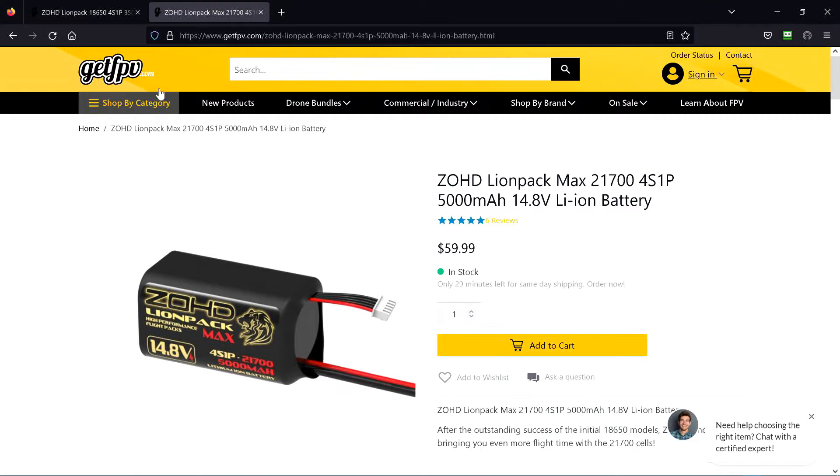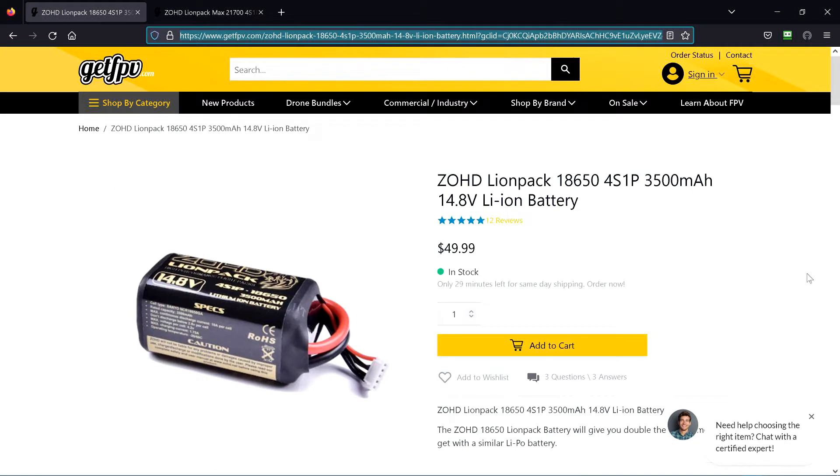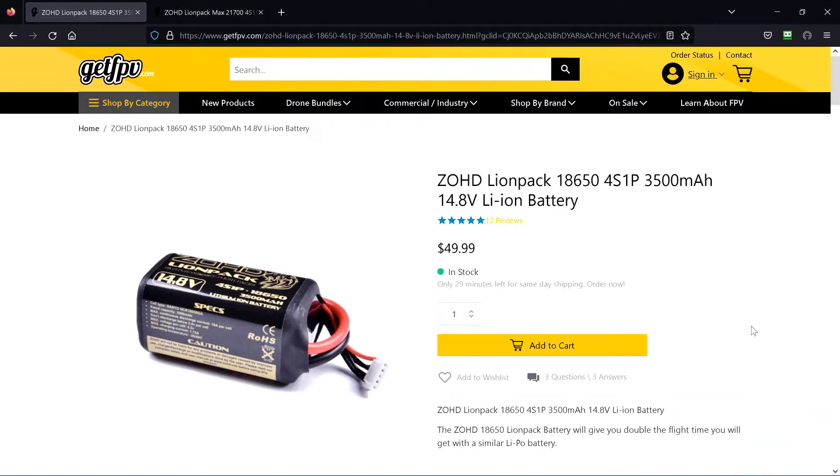I only have one problem with these packs. Everywhere I look, I can see information that you can supposedly discharge them down to about 3 volts. I think it says you can discharge them down to 2.5 volts without damaging them — much different than a LiPo.